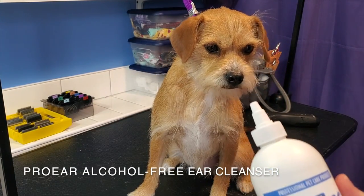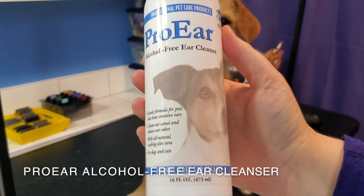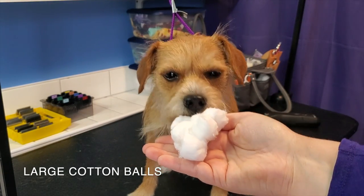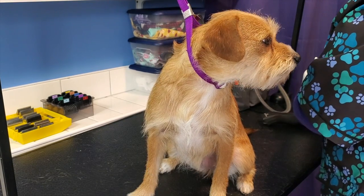The first thing you'll need to clean the ears is ear cleansing solution. I use Pro Ear Alcohol Free Ear Cleanser because it cleans well, it's gentle on the ears, and has a really nice smell. You'll also need some cotton balls or cotton swabs. I don't recommend ever using Q-tips on dogs for any reason.